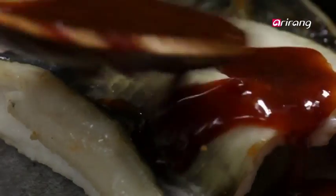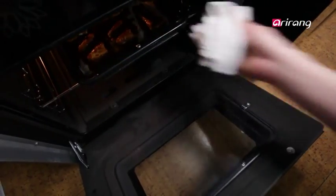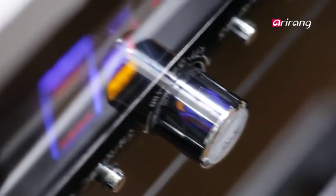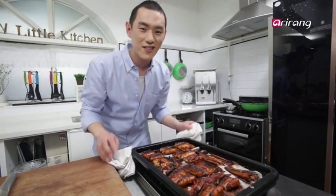Next, coat the eel fillets with the sauce and back they go into the oven for another 15 minutes. Looks great, doesn't it?